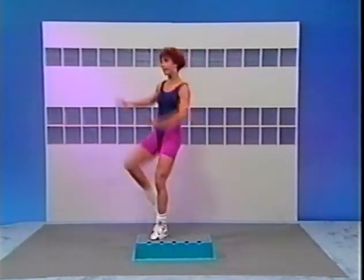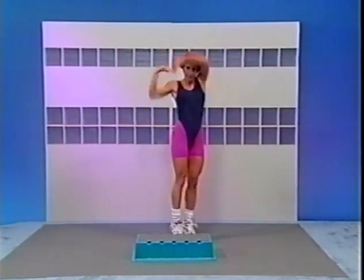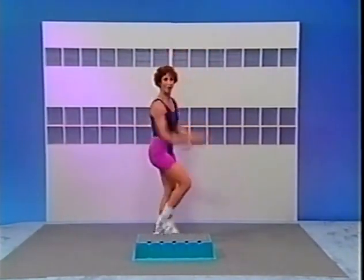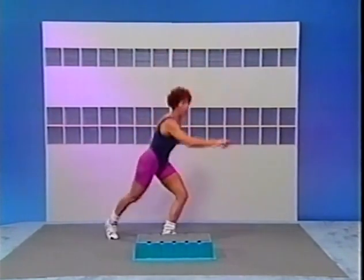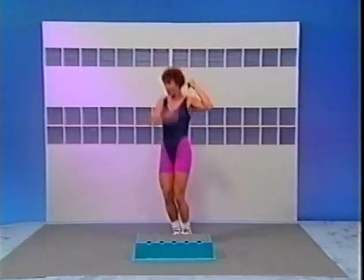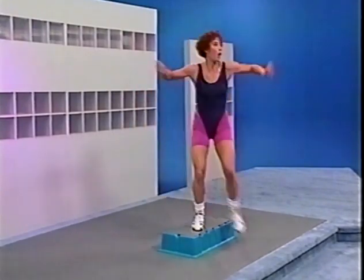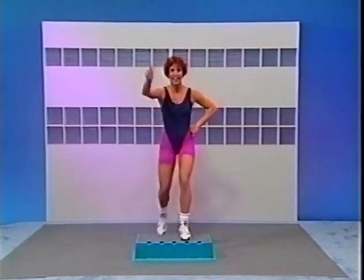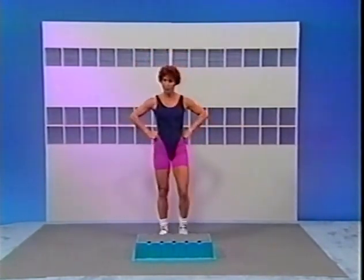Brush that hair, turn. Now cross — 3, 2 more, one more. Three kicks this side: 3, remember just kick what feels comfortable for you. Brush your hair, turn. Now cross — 3 more, 2 more, one more. Tap it up right here, hands on the hips, then turn and face me. After two more, one more. March it on the floor — we're ready for a heart rate check.